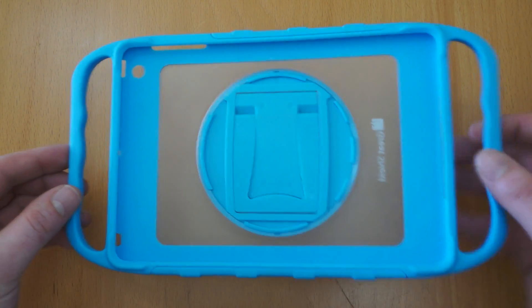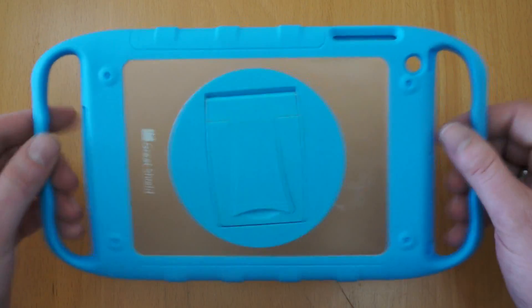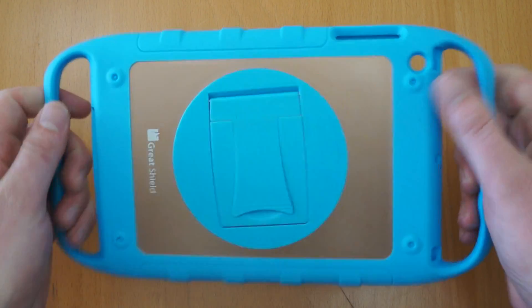Here's the case itself. It does look a little bit bizarre without the iPad Mini in, but I'll pop that in shortly so you can see. A few things that stand out — you've got the handles on the side, nice soft plastic, easy to hold.